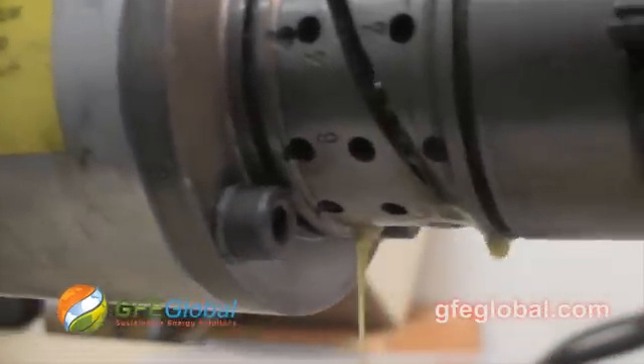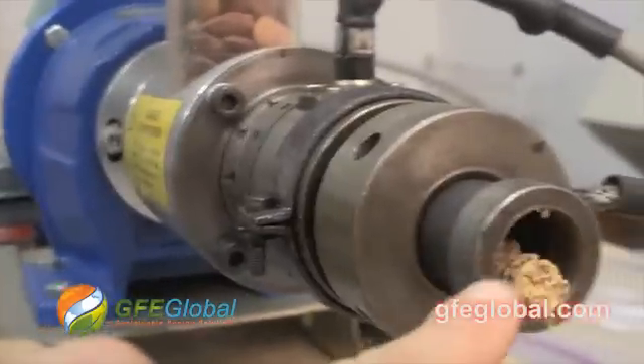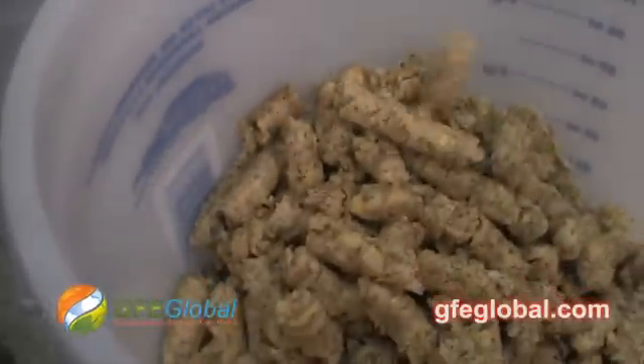What I think I'm going to do is put a smaller orifice. I'm going to go ahead and just finish this and then re-press the seed cake.